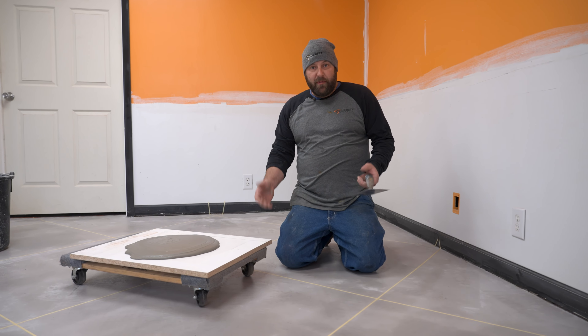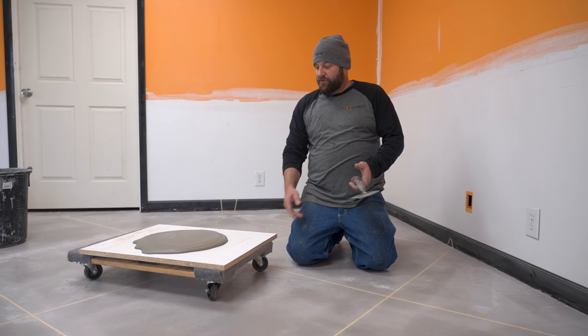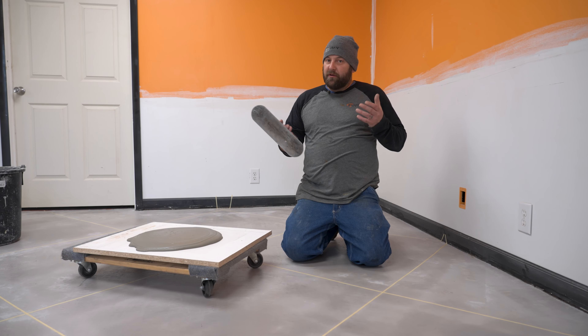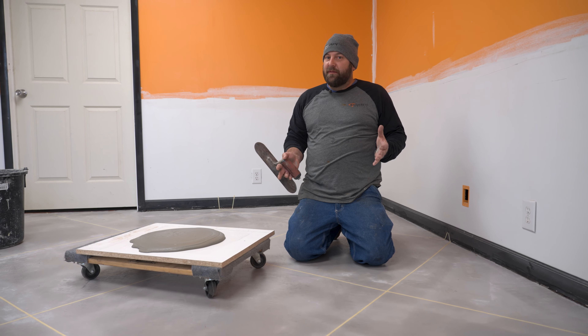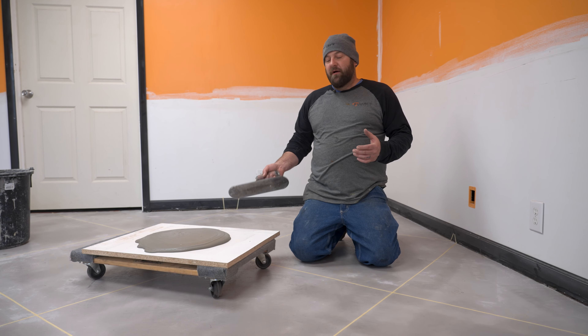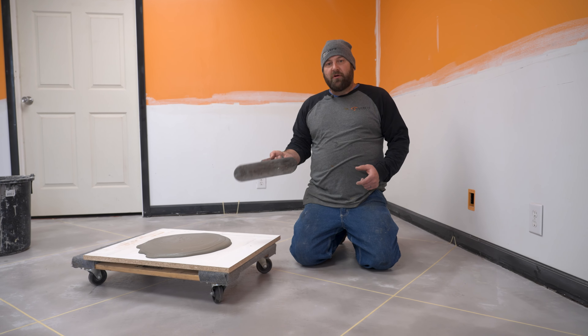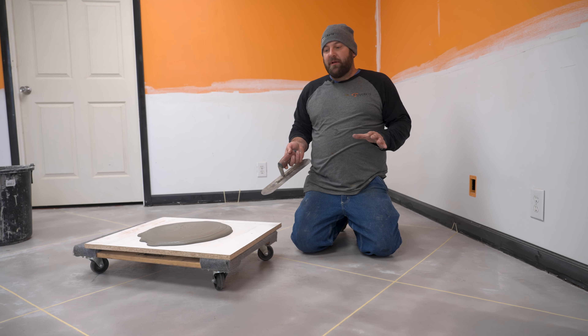So to do this, we've got our little mud board set up right here on the furniture dolly, which is a new technique. This is my first time doing this, but it just seemed like it would work because I always get tired when I'm doing these things of sticking my hand in the bucket. Then you've got to try to move the bucket with you and stuff. So this is going to hopefully be a lot easier.